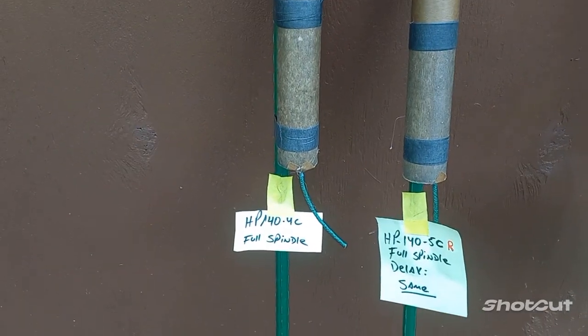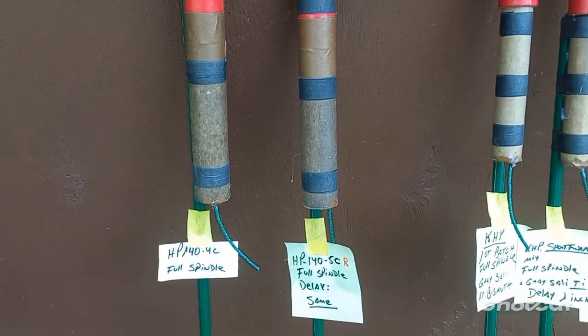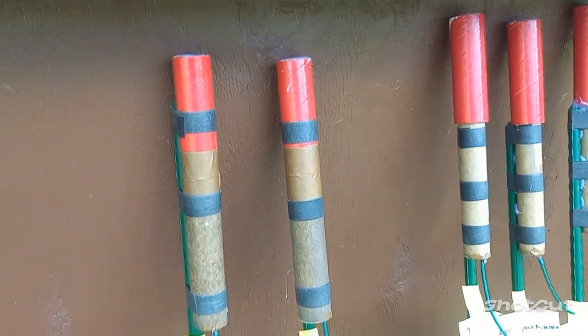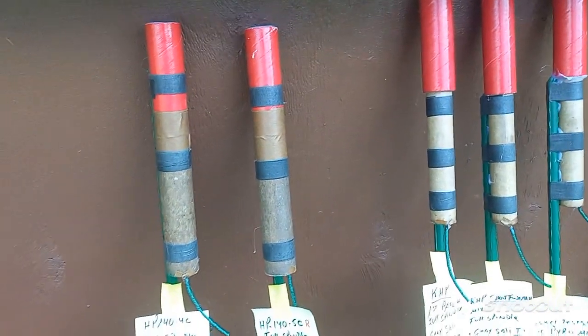Rocket number one: HP 144 C. Rocket number two: HP 145 CR. I will give details on that a little later. That's my own fuel right there.